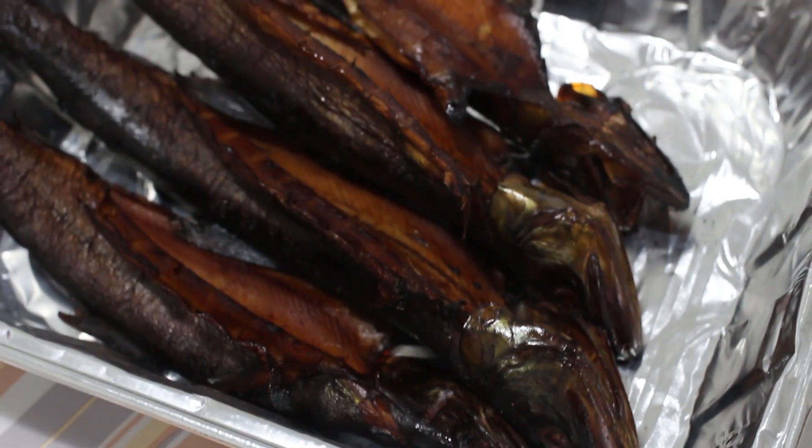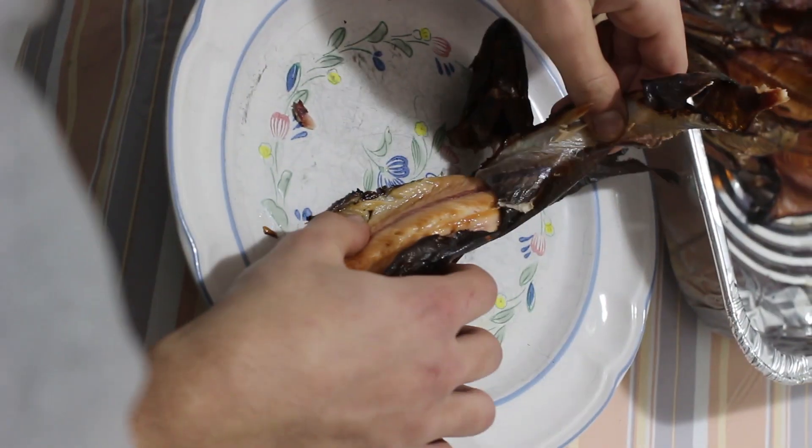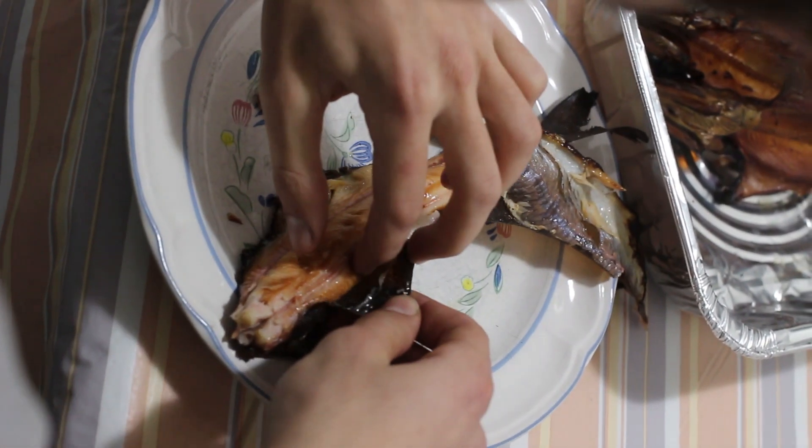After about four hours, the trout looked incredible. These trout were brined for 12 hours in soy sauce, brown sugar, and salt. The meat was tender and definitely surprised me. I highly recommend this recipe.